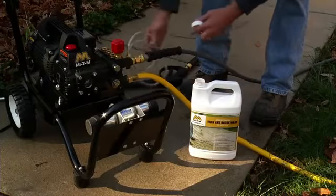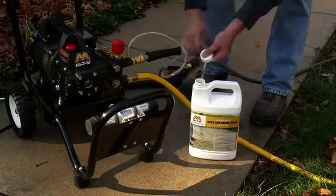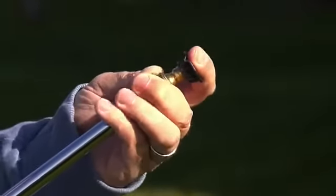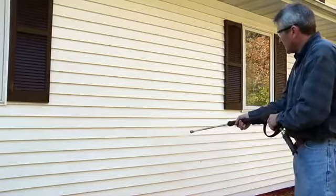Depending on the job you are doing, all purpose detergent is very effective in removing hard to clean mildew and grime. First, attach the black colored low pressure detergent nozzle. Apply the detergent starting at the bottom and working your way up.